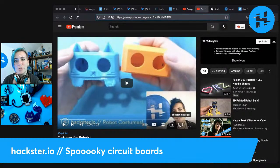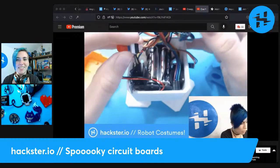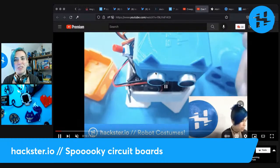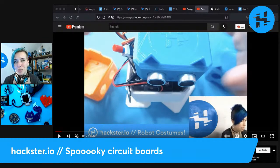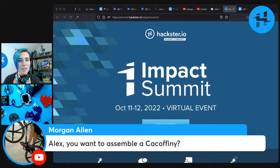And then we have 'costumes for robots' — which is really talking about enclosures for electronics. Robotics enclosures are basically costumes for robots: once you have a circuit you can dress it up any number of ways, modify it using TinkerCAD, and dress your robot up for different holidays. Morgan makes really cool circuit boards including a 3D coffin-shaped badge which is super cool and super spooky.